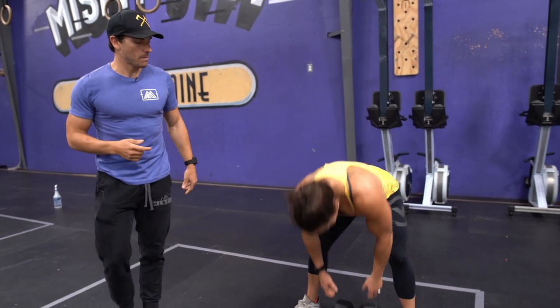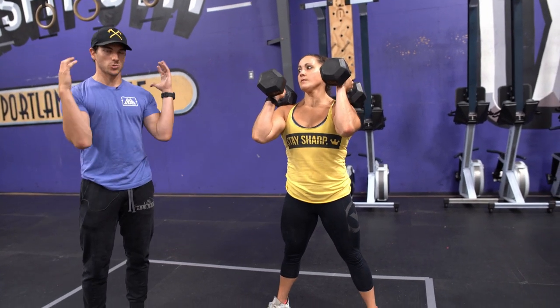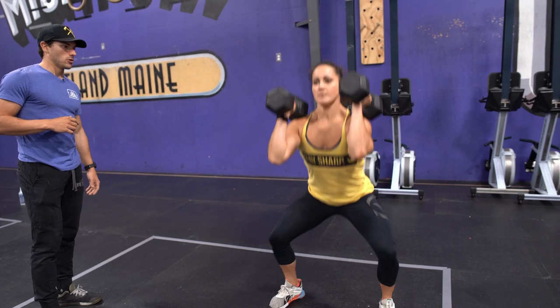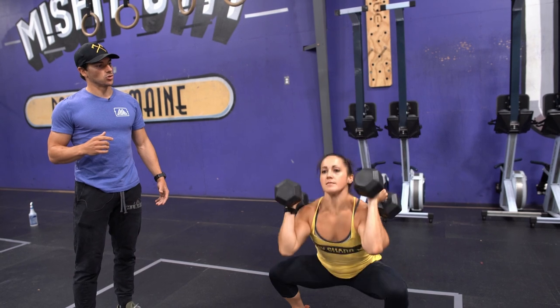So Caroline will get those dumbbells up. She gets the flat head resting on top of her shoulders. Notice where her elbows are at. And then she's just going to do three or four reps, really emphasizing that hip extension. And then the dumbbells come back down on top of that shoulder.